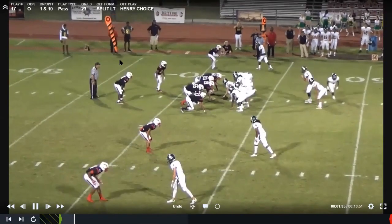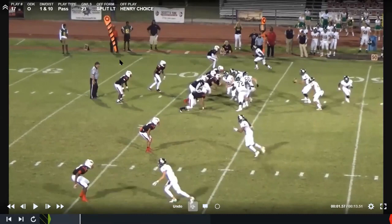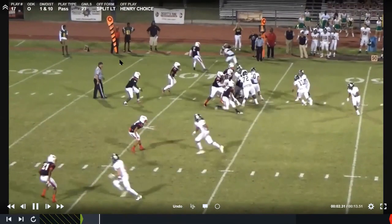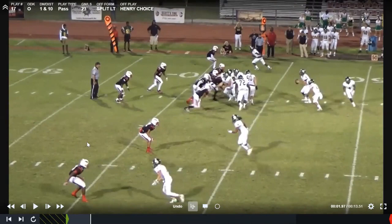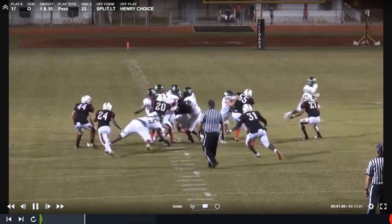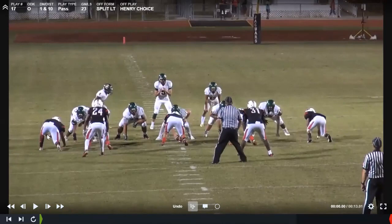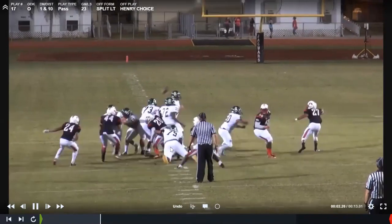For us, the next variation is called choice. We can tear motion into it or do it regular split back. We just give the quarterback keys — if he feels like he has the numbers, he's going to throw the ball every single time as long as we call choice. Right here he has three on two. For the offensive line, they're just running their counter play. A lot of teams have tried to run bare fronts against us, but as long as you fit people up, it usually works out.